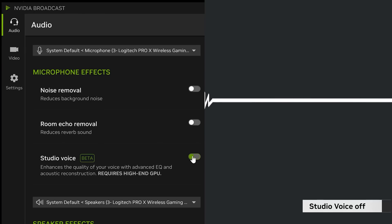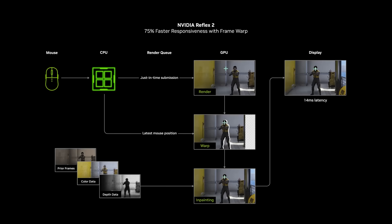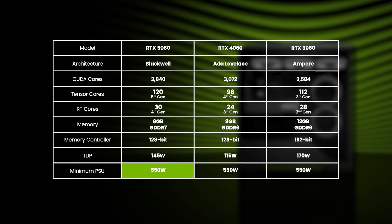It's also got new audio and lighting features for streaming courtesy of Broadcast, and lower latency in competitive eSports games via Reflex 2. You may not need to upgrade your PSU either, as NVIDIA recommends a minimum 550W — the same as its predecessors.